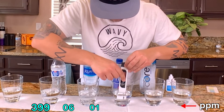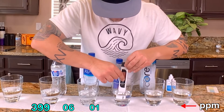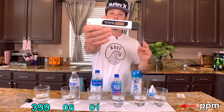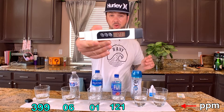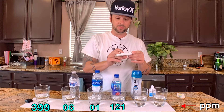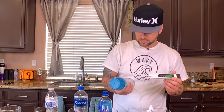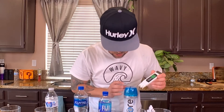Let's go ahead and check out the super expensive Fiji water — whoa, look at that! The Fiji water is at 121 parts per million. Wow, that's very surprising. And I've never had Core water before — it's supposed to have a pH balance of 7.4. It's purified balanced water, so let's go ahead and check out the Core water.